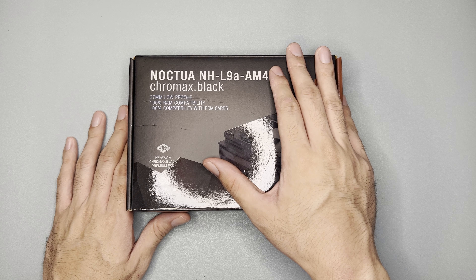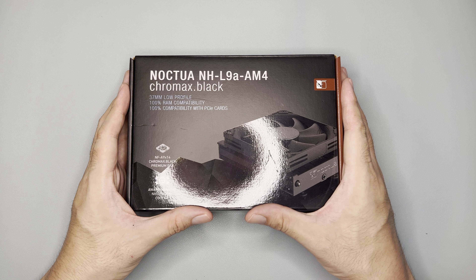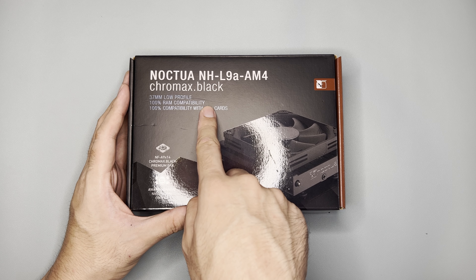Hi and welcome to the channel. In this video, we will be unboxing, mounting, and testing the Noctua NH-L9A-AM4, and this is the Chromax Black Edition.